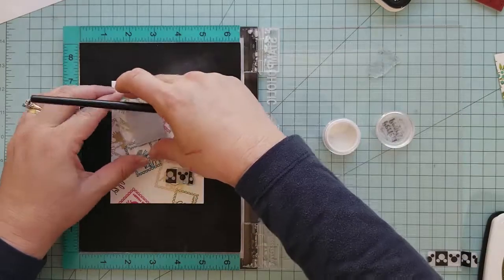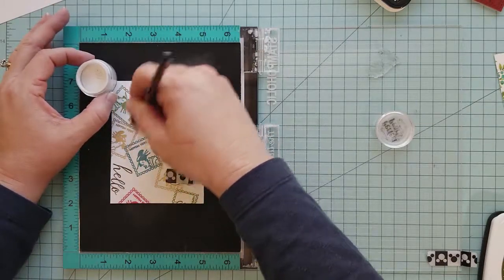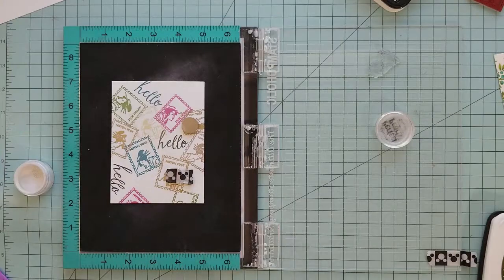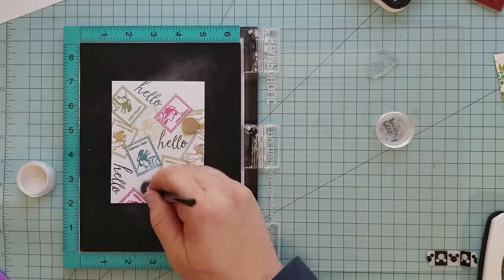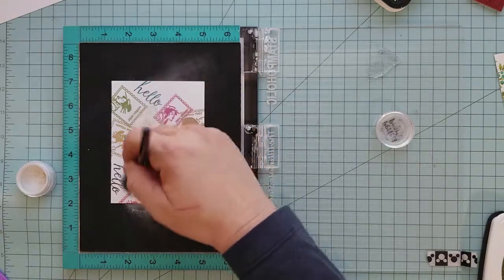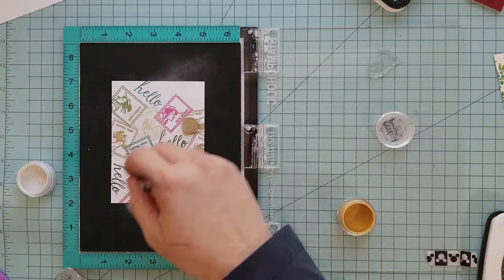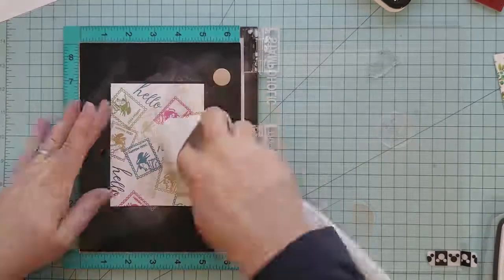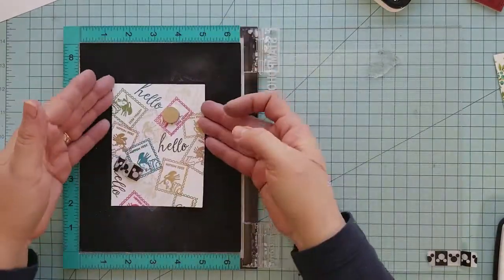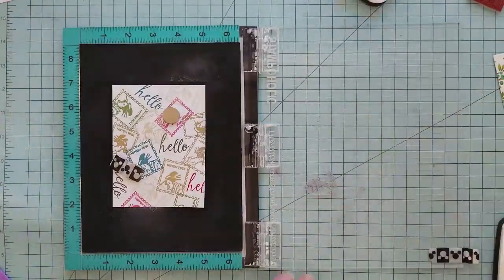I'm going to do some more random stamping and use some Perfect Pearls. Perfect Pearls is a great way to add a subtle touch to your card. You won't really see it while it's laying flat, but once you pick your card up and move it around, you'll see this beautiful shimmer. I'm using white Perfect Pearls and also adding a little bit of gold so it stands out more. Then I'll take a rag and lightly wipe off any excess Perfect Pearls left behind.